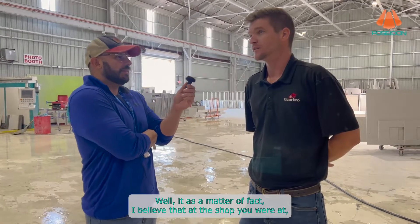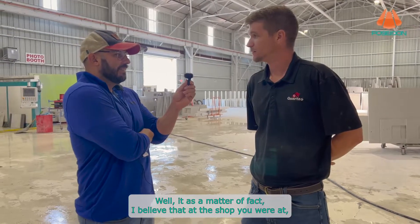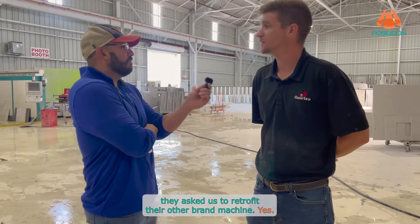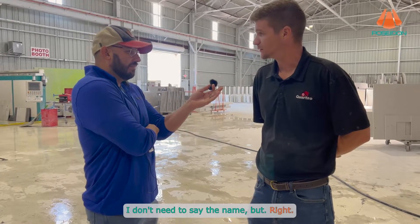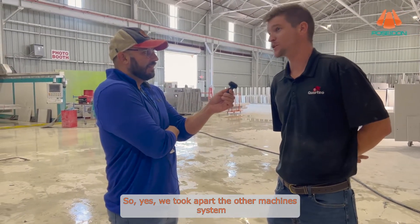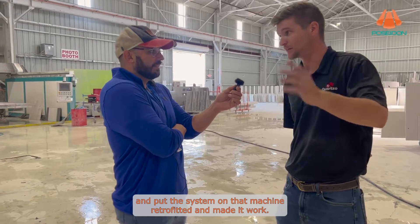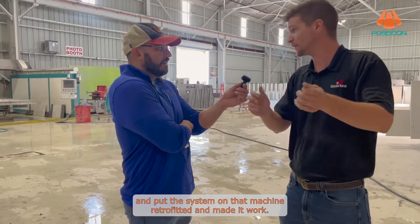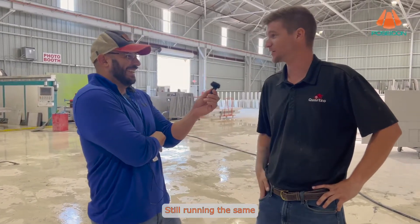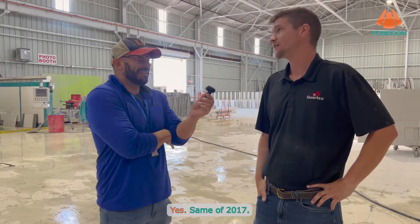How reliable did you feel the vacuum system was? At the shop you were at, they actually asked us to retrofit their other brand machine — I don't need to say the name. We took apart the other machine's suction system and put the Poseidon app system on that machine, retrofitted it, and it never had an issue. Still running with it — that was 2017, so it's been a long time.